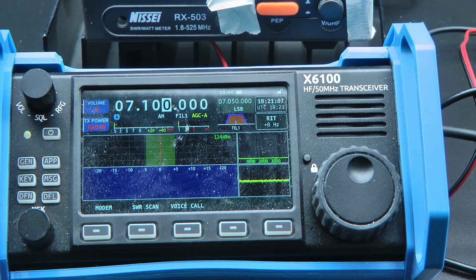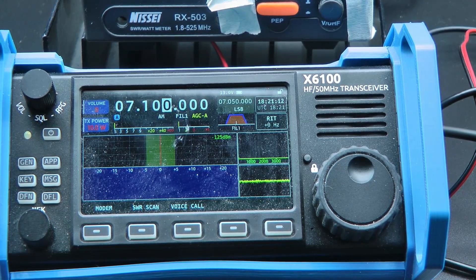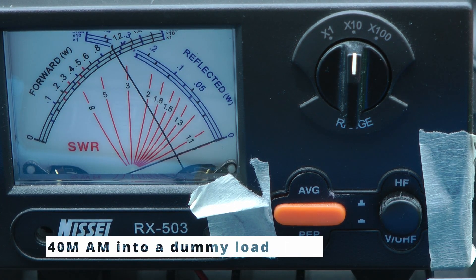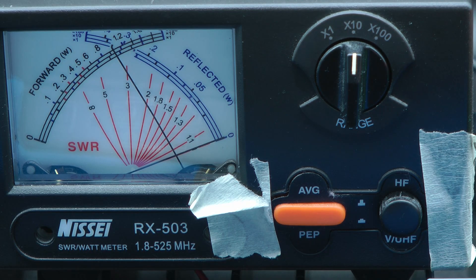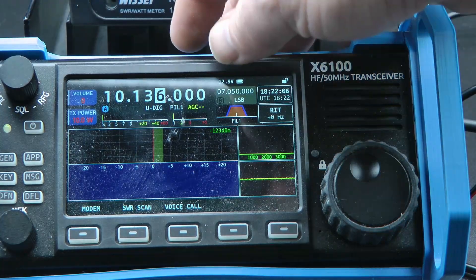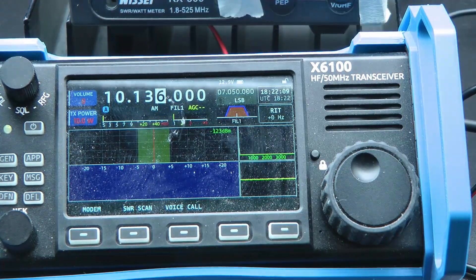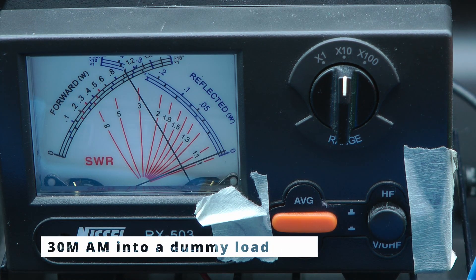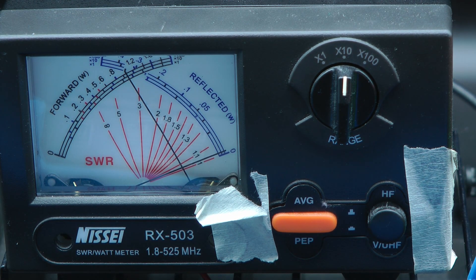So let's check 40 meters — 7.1, radio on 10 watts AM. And that is 10 watts. 30 meters, still 10 watts AM. Let's set it to 10 watts AM. And that's 10 watts.